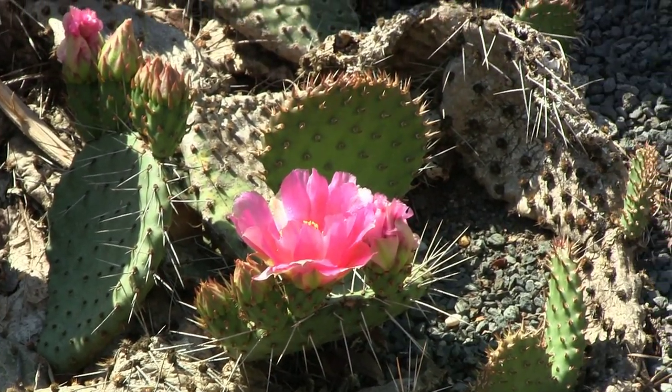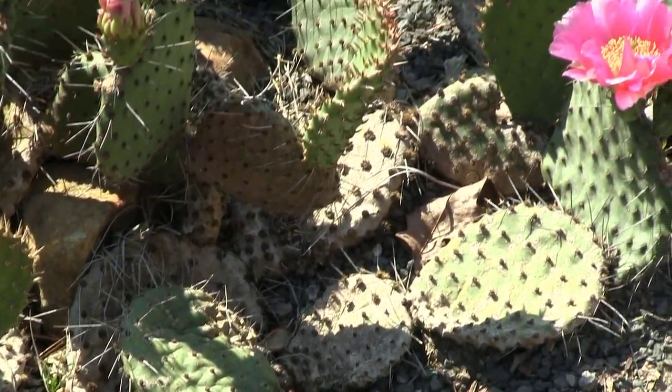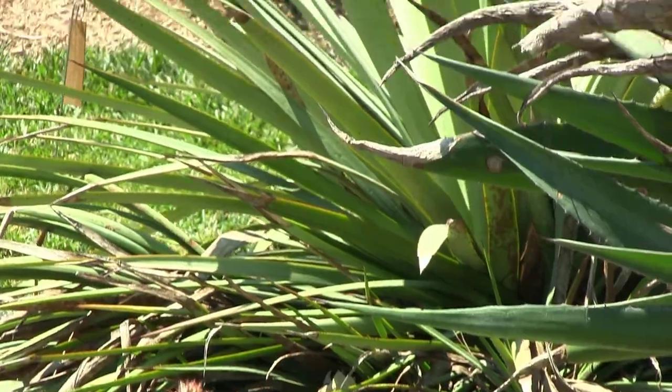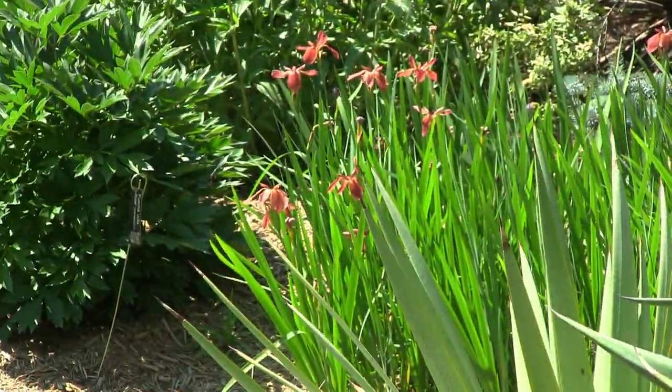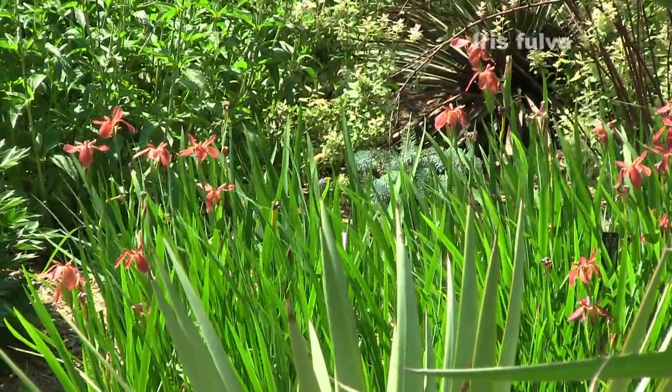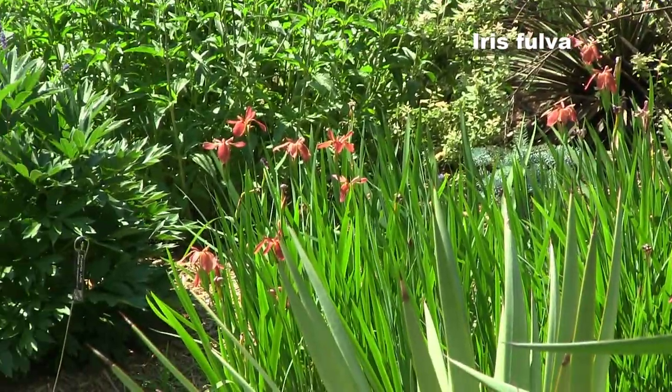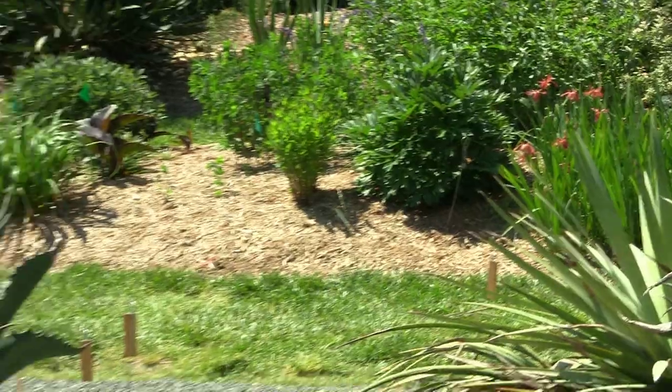That little rusty-colored iris over there is one of the wild parents of the Louisiana iris. That's Iris fulva — 'fulva' referring to rusty red. It's a sweet little thing that blooms for a fairly long time.